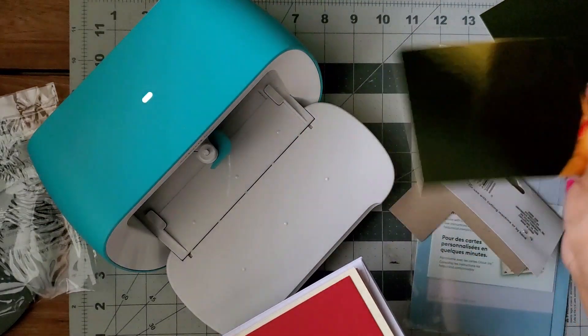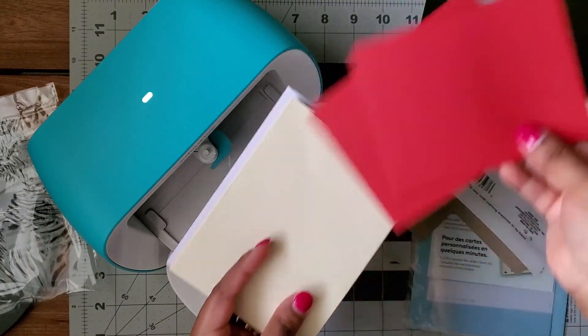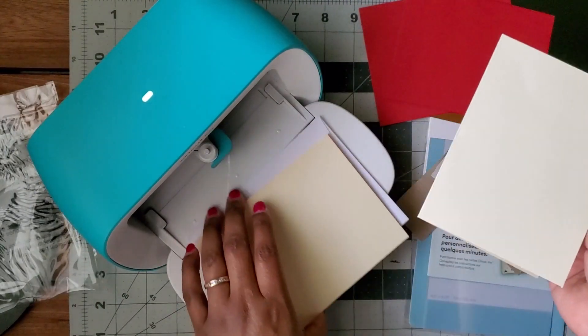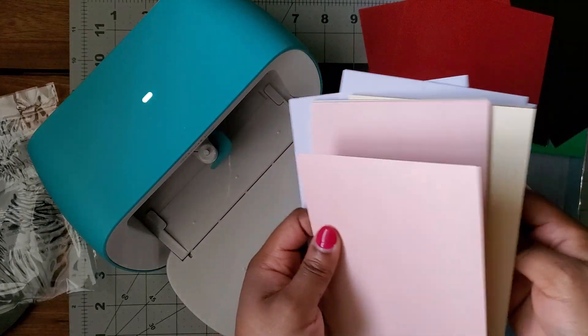This card insert pack comes with four inserts — two gold and two red — and two different card color options, one pink and one cream, plus four envelopes. So you're going to be able to make four cards for $1.25, which is less than what you can buy the actual cards at Dollar Tree for.